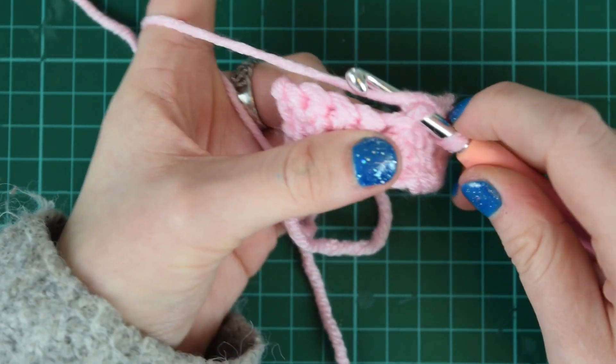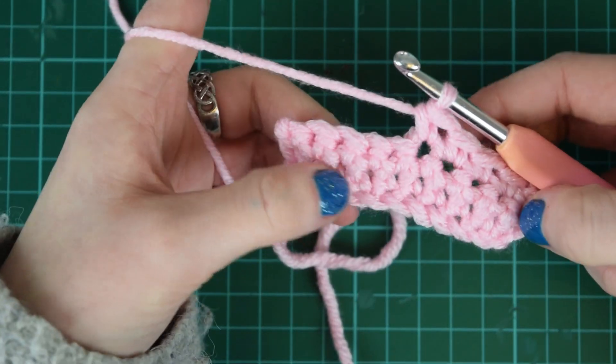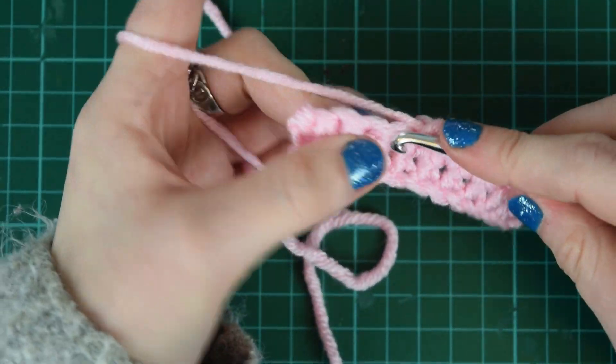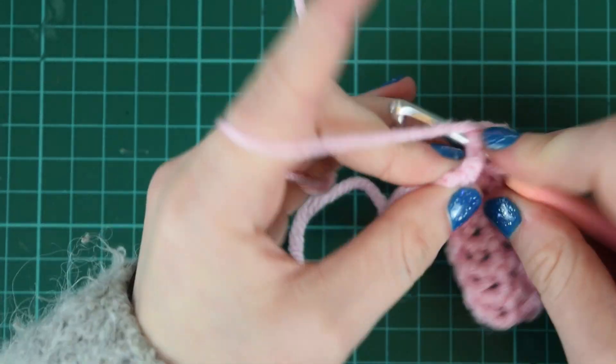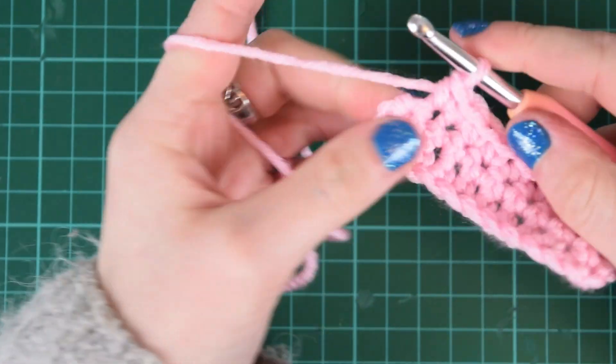Through the stitch, yarn over, pull through one, yarn over, pull through two. I'll just get to the end of this row. My yarn's chasing me!